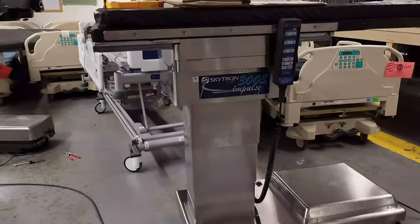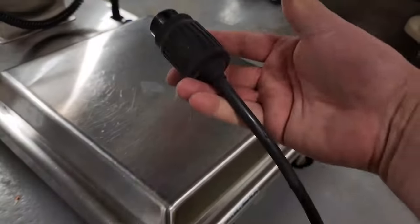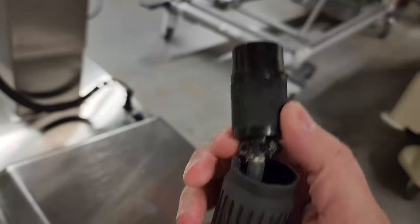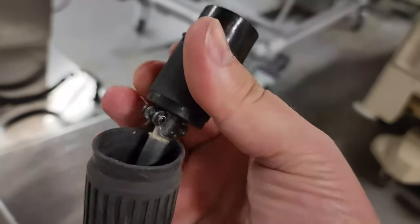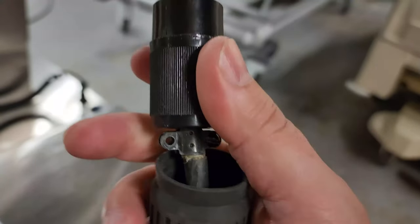Every single one of them has different issues. Here we go — we've got the classic Skytron 3003 Impulse. This one had a few issues. First off, if you guys see this twist lock plug, take a moment and scoot the boot back. Underneath the boot are the hidden surprises. You can see the strain relief is damaged, missing a fastener, and it's no longer on the outer sheathing of the cable, so it is not acting as a real strain relief.